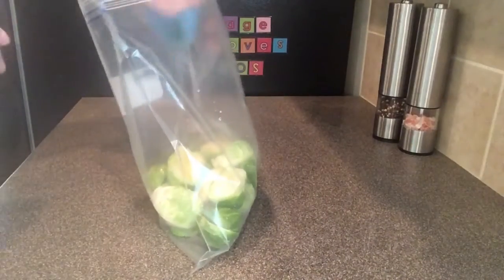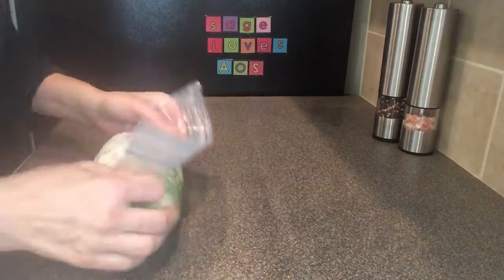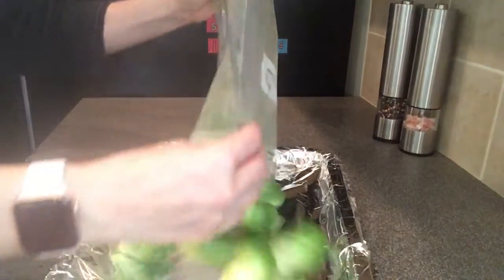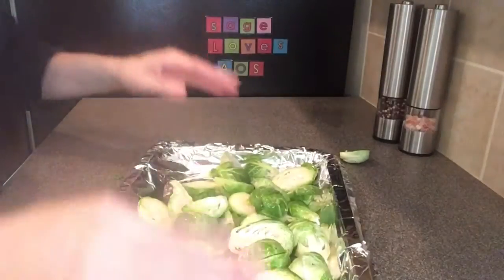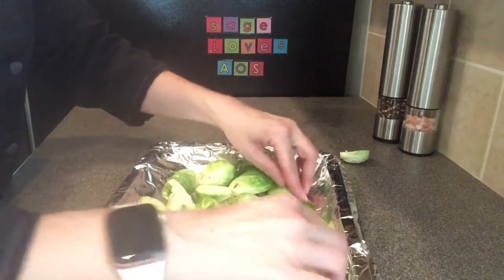Take your bag of Brussels sprouts and add your olive oil, then take all of the air out of the bag and zip it at the top. Shake your bag to cover all of your Brussels sprouts. Pour your Brussels sprouts onto your sheet pan and turn them all so that the cut side is facing down.